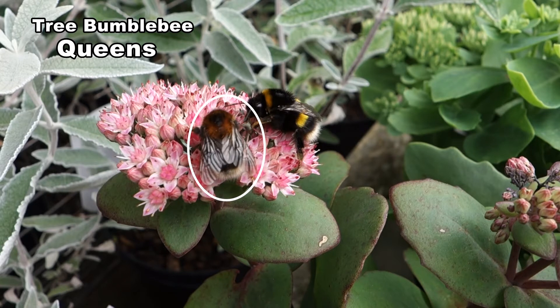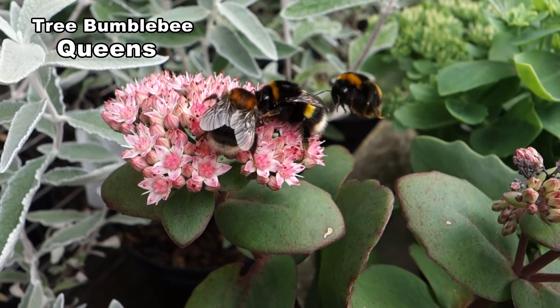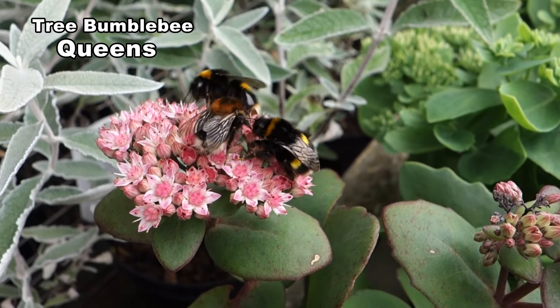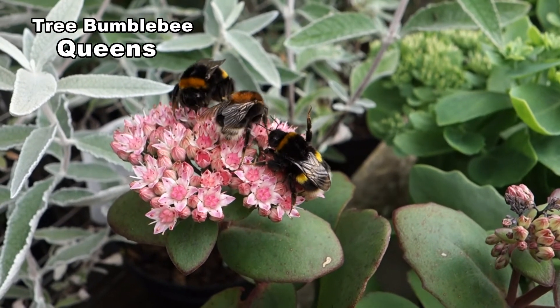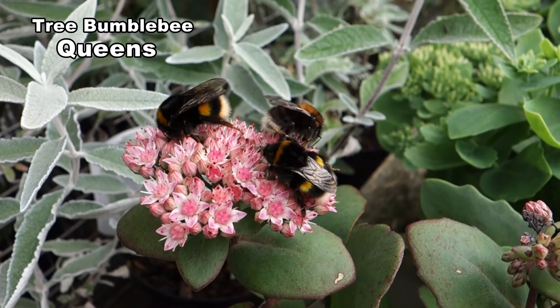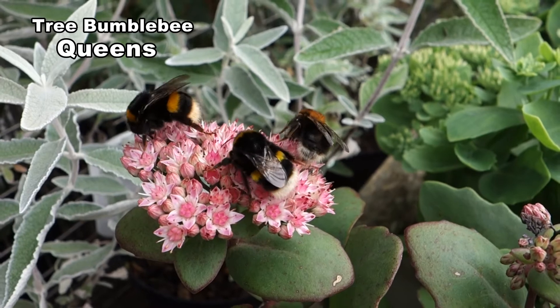Queens vary significantly in size. They can be up to 18mm in length — this queen is at the small end of the range. New queens busy themselves getting nectar as they need to put on enough fat to see themselves through the winter.